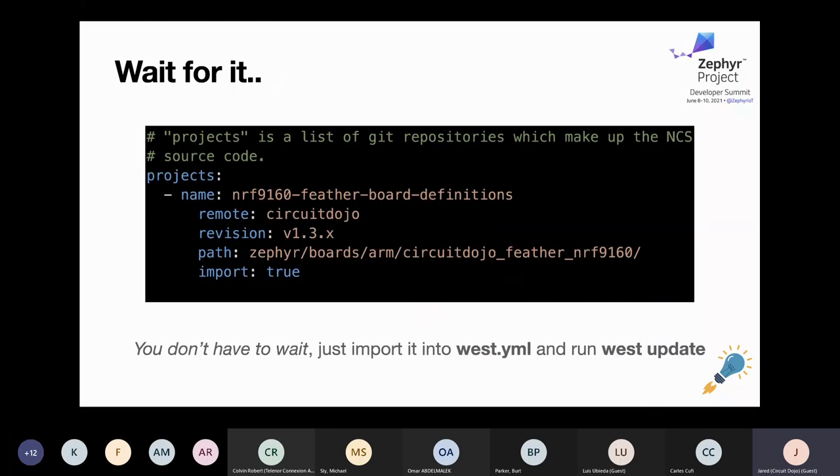Another way you can do it is to pop an entry into the west.yml file for NRF Connect SDK, or really any SDK from another vendor. You can put in a GitHub or Git address, set the target path to the definitions folder you want, and it'll pull it in for you. There's not a lot of copy-pasting or figuring out where to put things — it's just done for you when you do a west update.